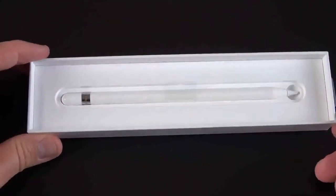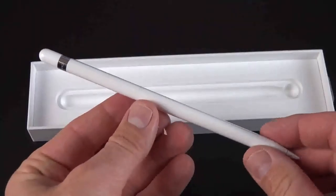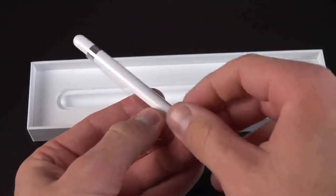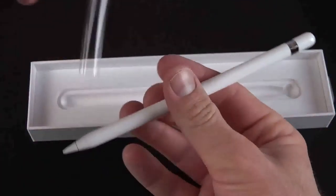And lastly, we have our plastic wrapped Apple Pencil cradled in the box with a tab to free it. Pulling on this tab, we can remove the plastic and take a close look at the pencil. Like many Apple products, the pencil is made out of glossy hard white plastic.